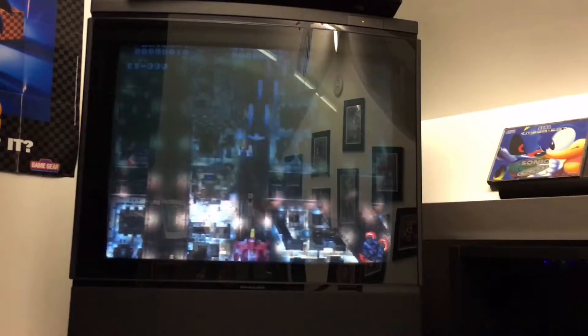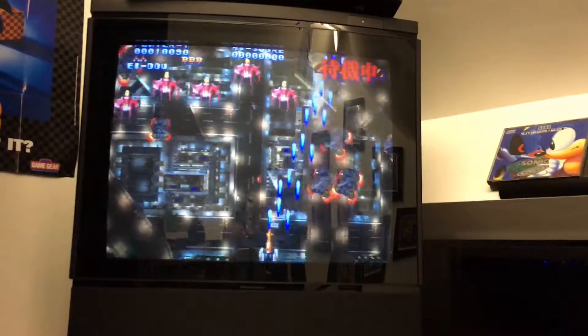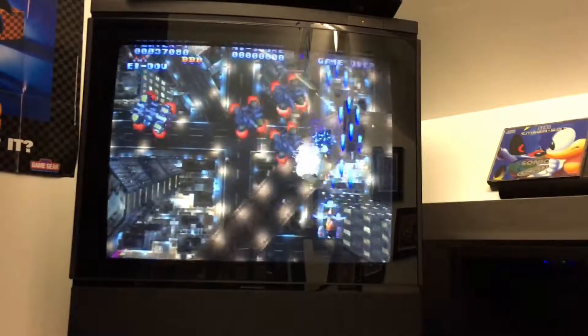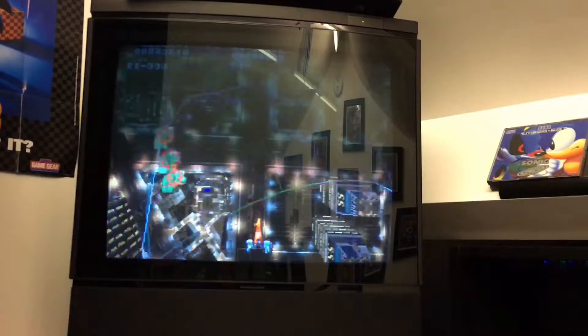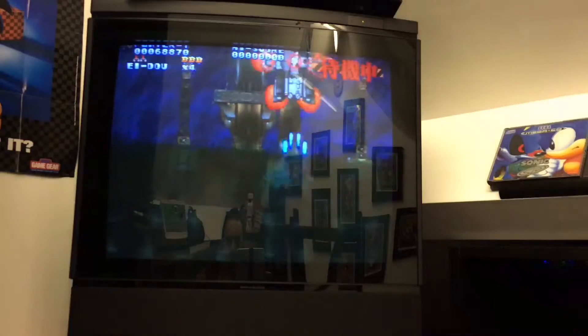Likewise with the instructions — all the games I've bought so far, the instructions are bound to be in Japanese, but you can kind of work it out just from the pictures. So if you press and hold, this is some kind of weird targeting — you can fire some missiles off.